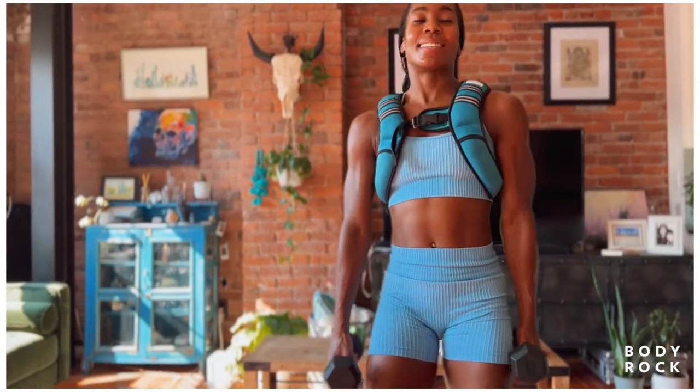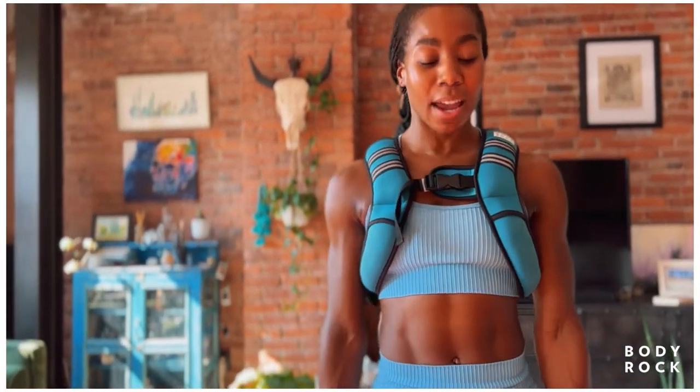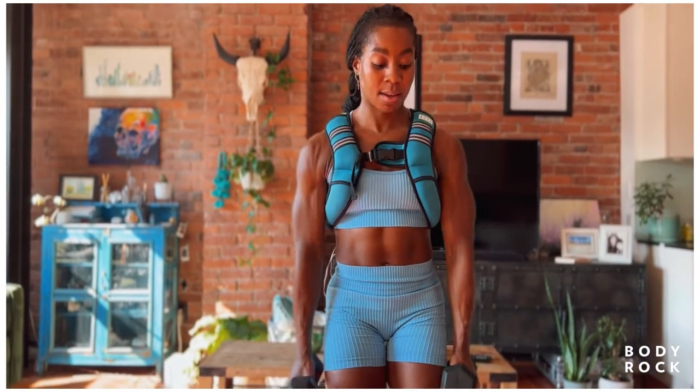Preparing for those hammer curls — set it up, take a breath. Just a little bit of time to recover and find that strength. We're gonna get right into it. Prepare to move: three, two — let's go! Fifteen, fourteen...